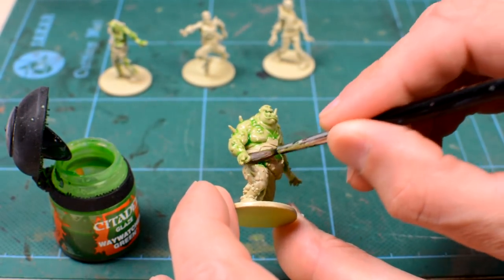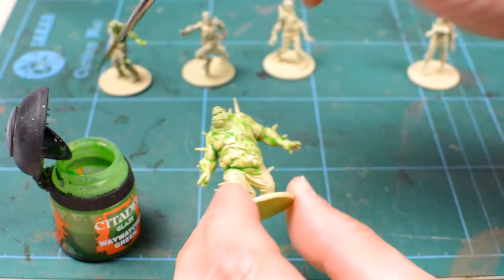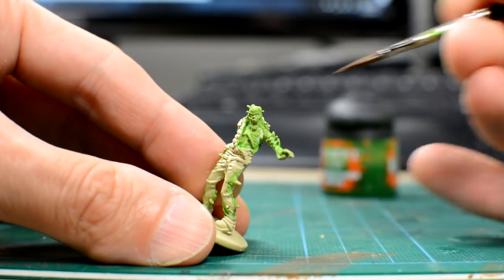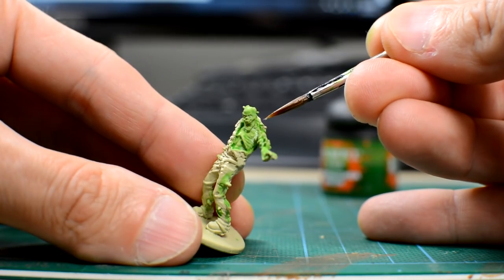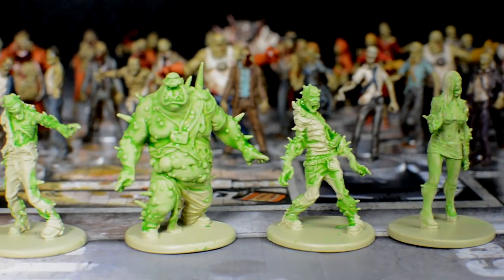The only thing to avoid here is allowing the glaze to pool too much in the recessed areas, as it can dry to leave a cracked white residue, as you can see here. Having said that, we needn't worry too much as the quickshade will do a nice job of covering it up later.